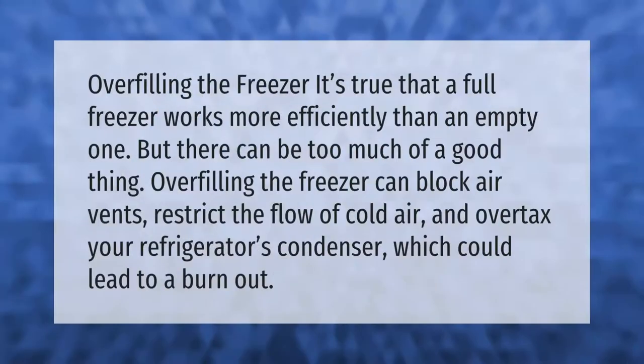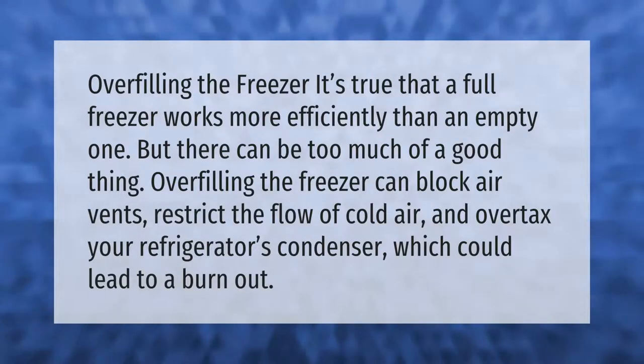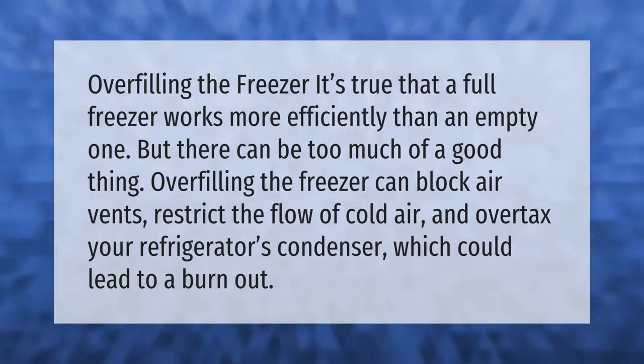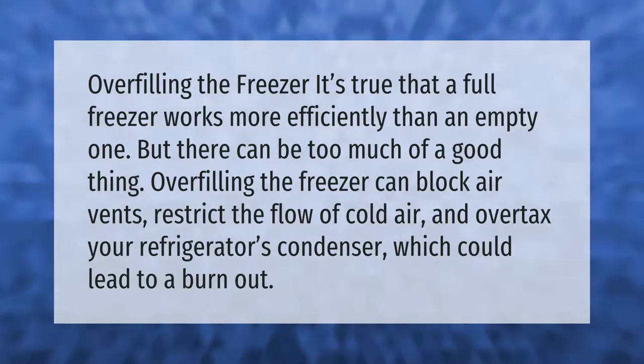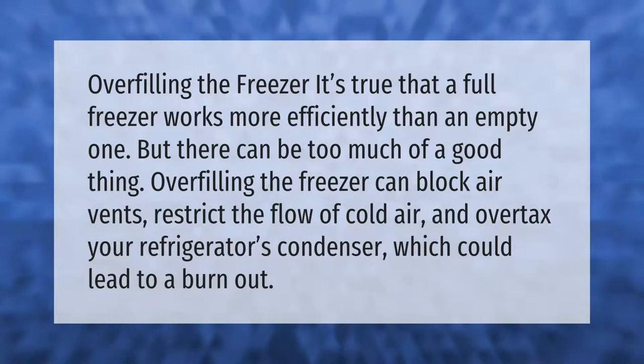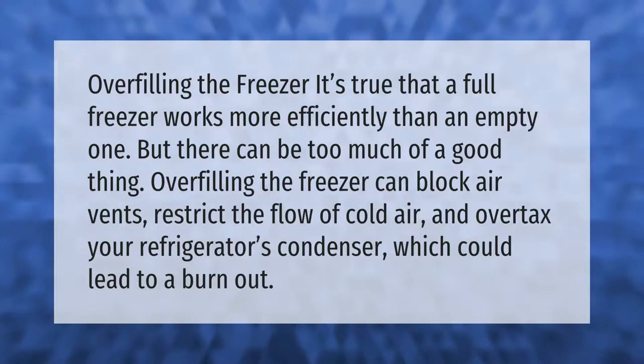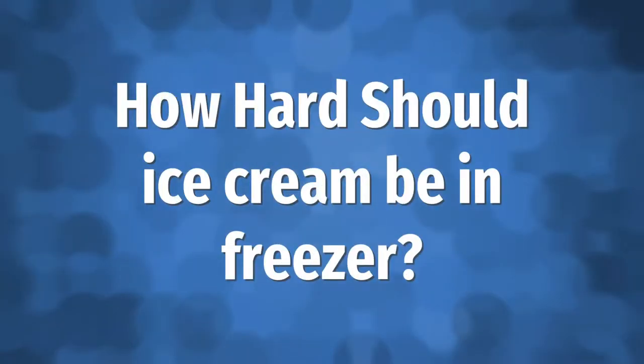Overfilling the freezer is another issue to watch. It's true that a full freezer works more efficiently than an empty one, but there can be too much of a good thing. Overfilling the freezer can block air vents, restrict the flow of cold air, and overtax your refrigerator's condenser, which could lead to a burn out.